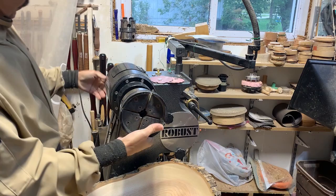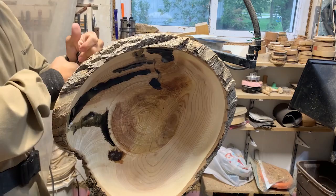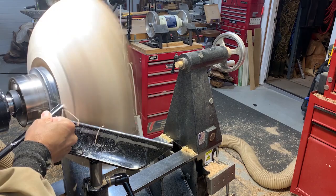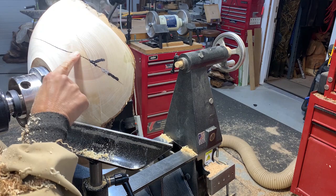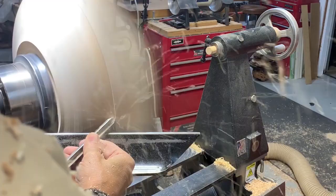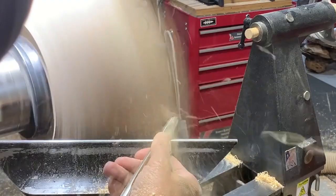I'm going to take advantage of the sliding headstock on my Robust lathe. This way the bowl can be right near the end and it's much easier to turn so I don't have to put my body over the bed of the lathe. I'm just going to take off the high spots where the epoxy came through or where the CA glue was proud of the surface, going over with the bowl gouge and then finishing up with a shear scraper.